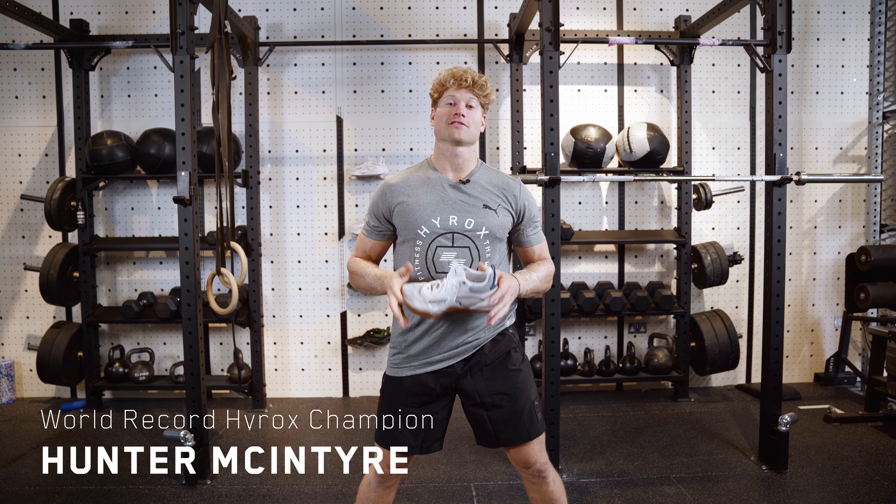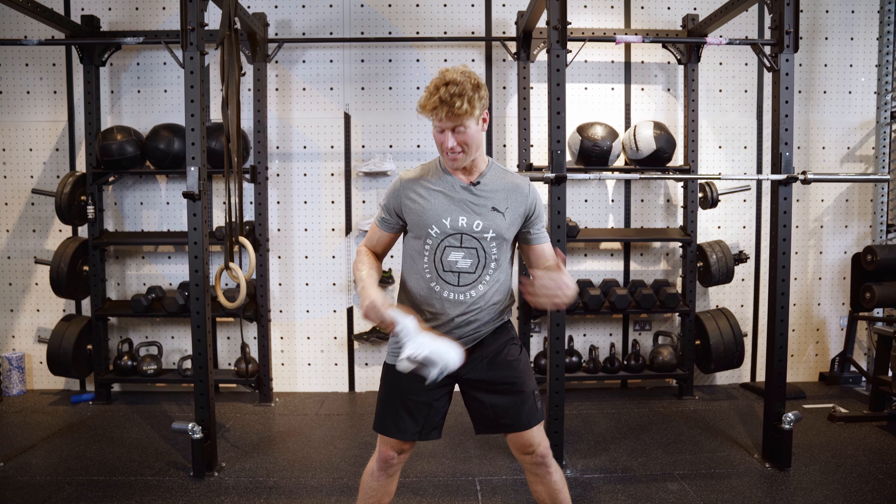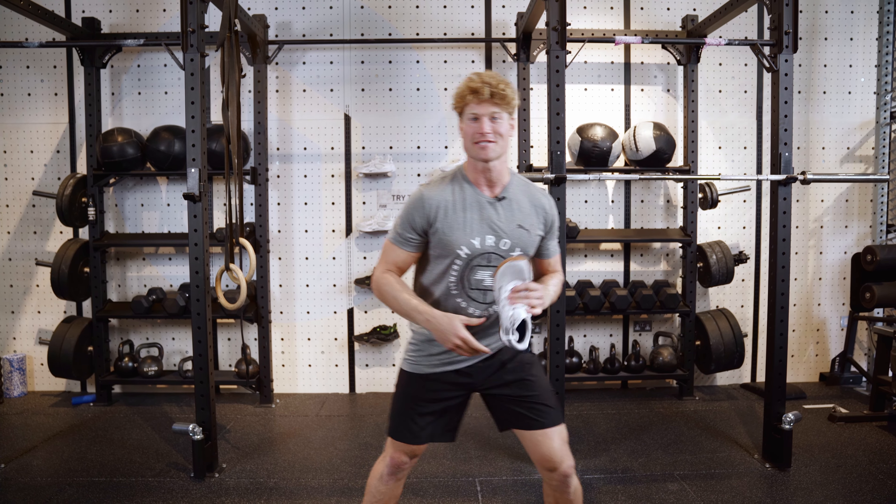What's up guys, Hunter McIntyre here and we are at Whit House London. I'm gonna give the Puma Fuse a little bit of a test out. We're gonna go through some workouts, see how it feels, and we're gonna test it to the best.